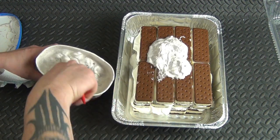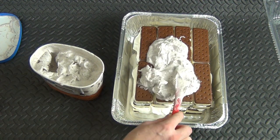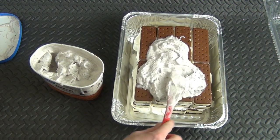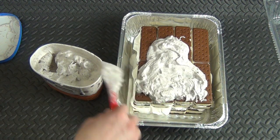When you get to that point, you just start putting it on — just start slathering it on — and you're going to have a cookies and cream ice cream cake basically. I'll go ahead and put it on and show you the end result.